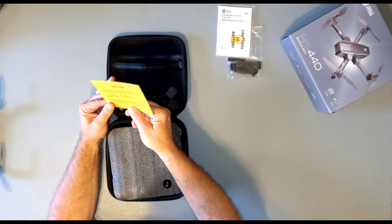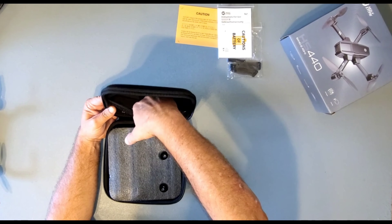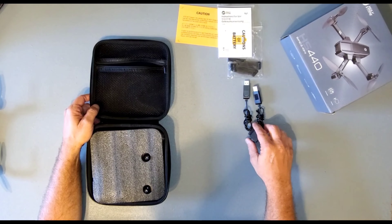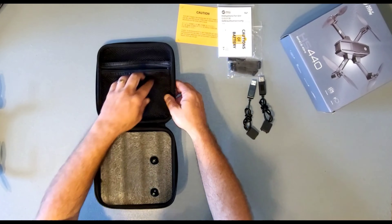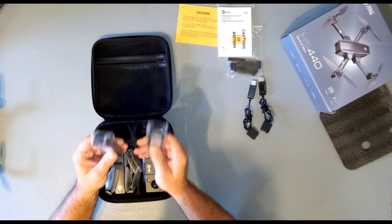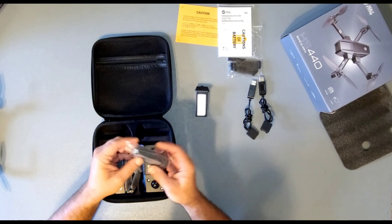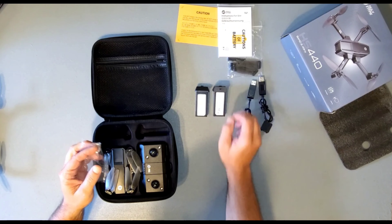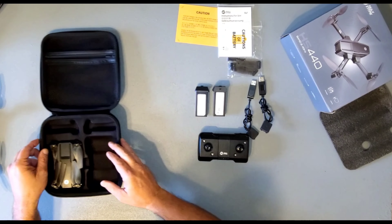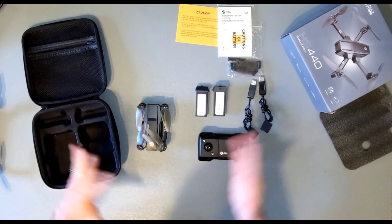There's a bright orange card in here telling you not to charge your batteries in the case, so don't do that. You also get two USB cables to charge your batteries, and you do have to use that particular cable that comes with it. Then for the good stuff: one foam padding, and two — count them — two 1,900 mAh high-powered mini drone batteries. Then one remote control, and the star of the show: one HS440 drone in the case. That's everything you get with it.